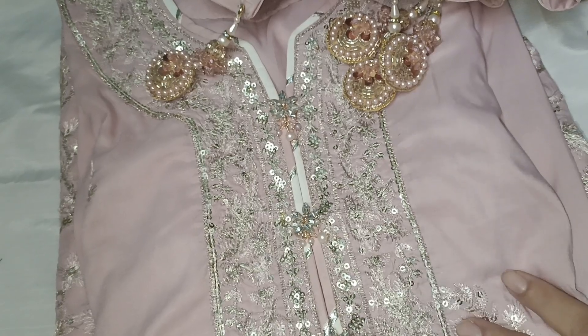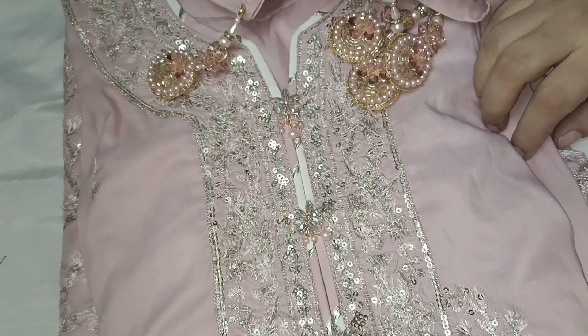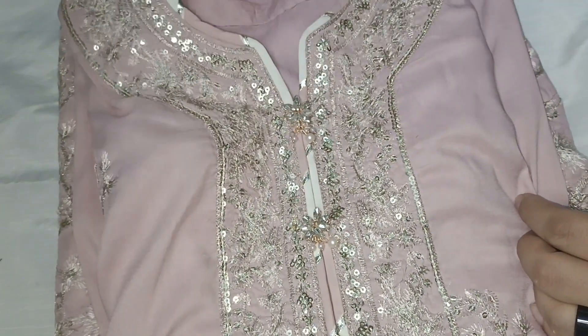Friends, the next dress I will share with you is from Aasim Jofa's brand and has a lot of detail. This is a silk-like long hair fabric — a silky long fabric.